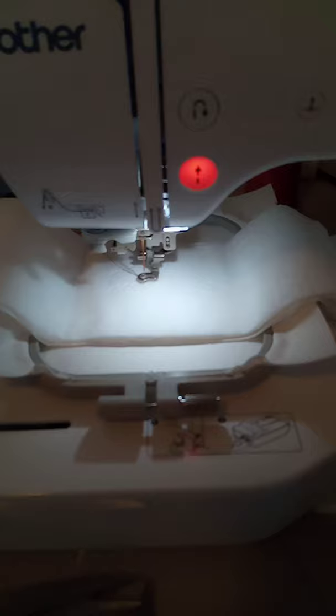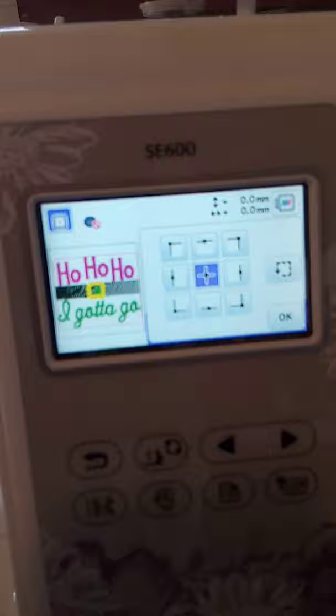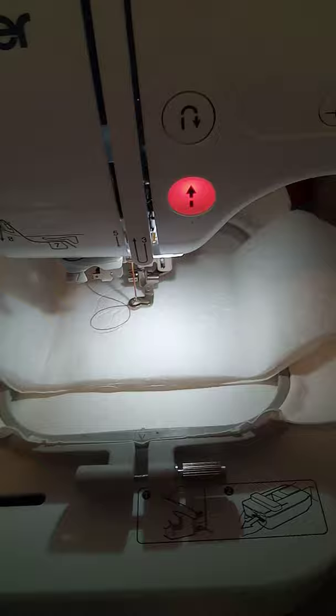I've got it hooped in the machine. I used the center square of my toilet paper to place the design. I'm going to use this button which shows the stitching area so I can make sure the paper is centered. Watch — it's going to show me exactly where that needle is going to go so I can make it as centered as possible. All right, we're off and running.